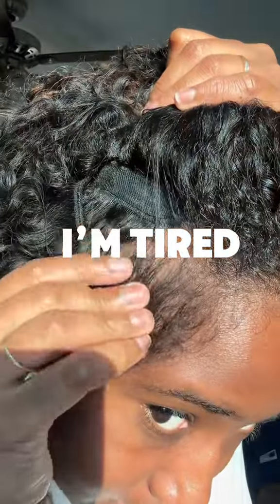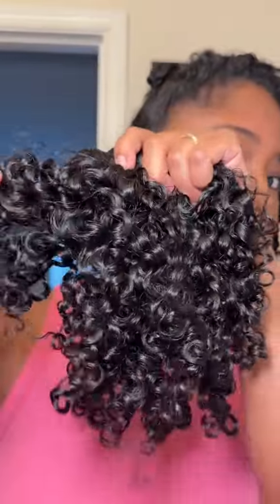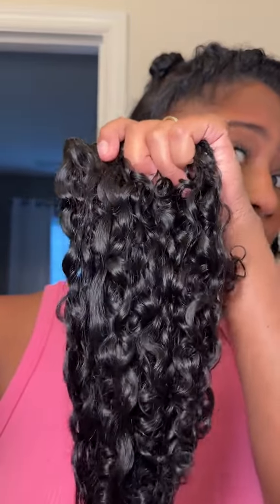My hairstylist wanted to take me to court because I was so unsatisfied with my hairstyle lasting only six days when it was meant to last a month, because I requested my money back. Anyways, that's why I started doing my own hair.